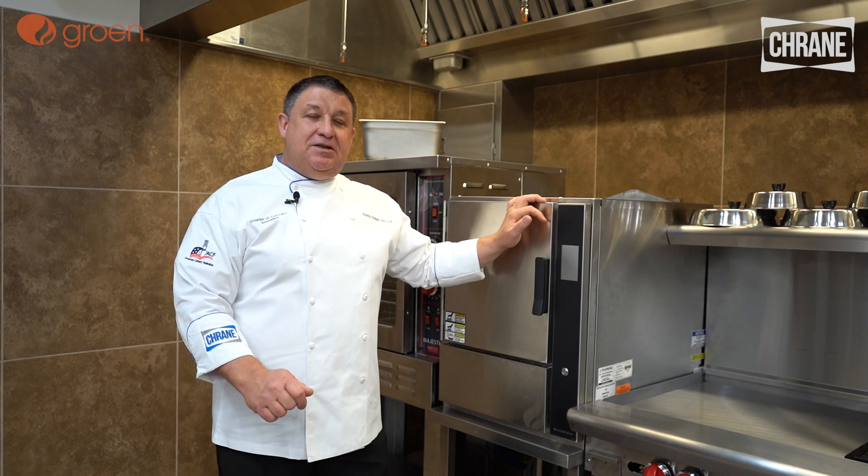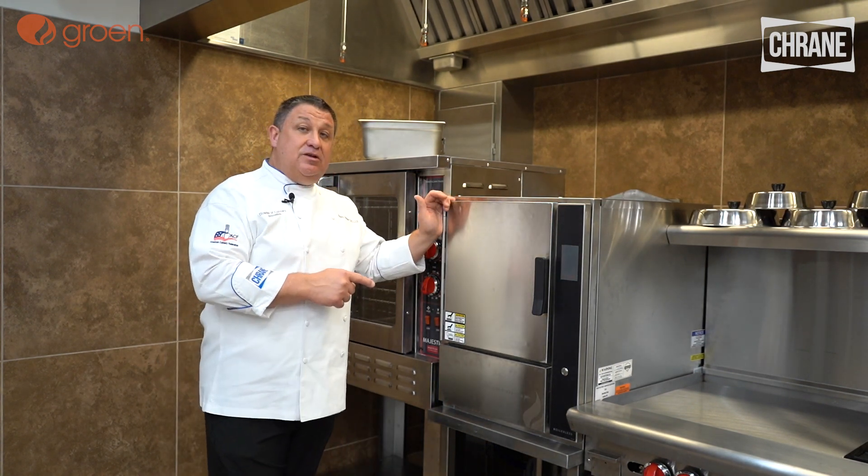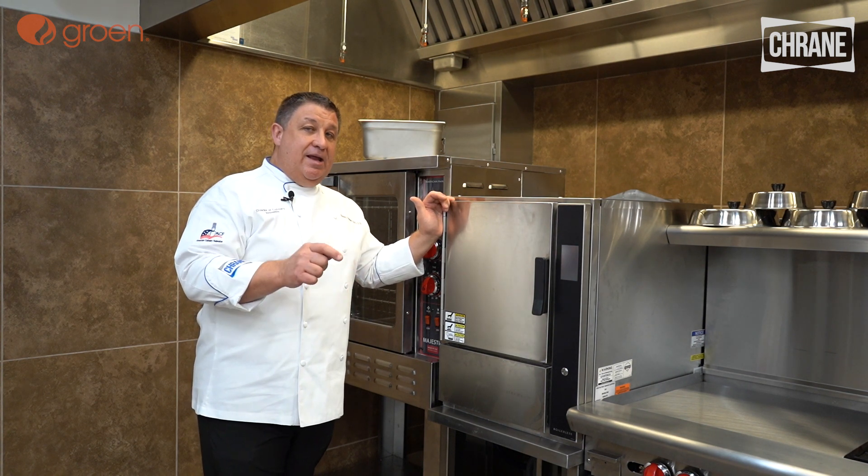Hello, good people. Welcome to Crane Food Service Solutions. I'm Chef Robby Hooker. Today we're going to be talking about the Groen Smart Steam Pro Boilerless Steamer. Please remember that all of this training is superseded by the owner's manual.